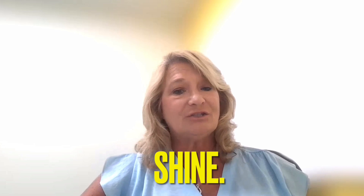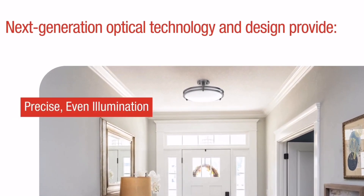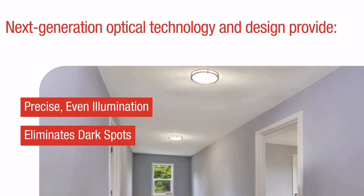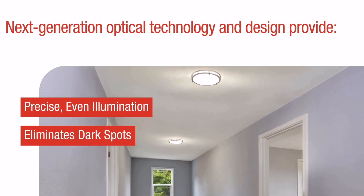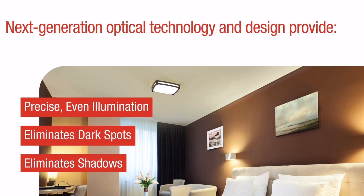And when you're ready to shine, we've included next-generation optical technology and design that allows for ceiling or wall mount installations. It also has precise and even illumination with side light uniformity. It eliminates dark spots as well as shadows for a beautifully clean look.